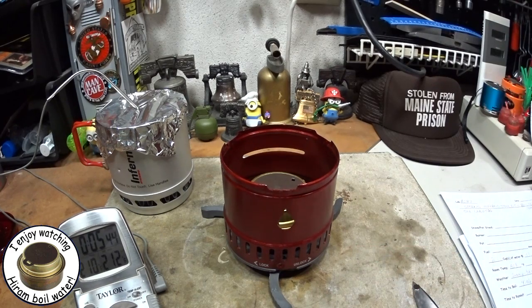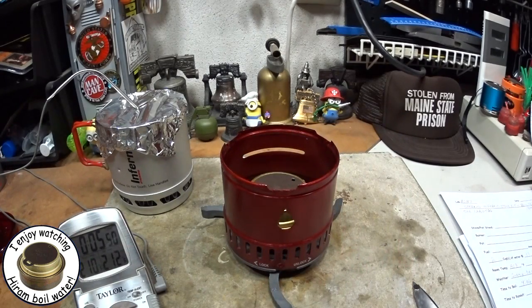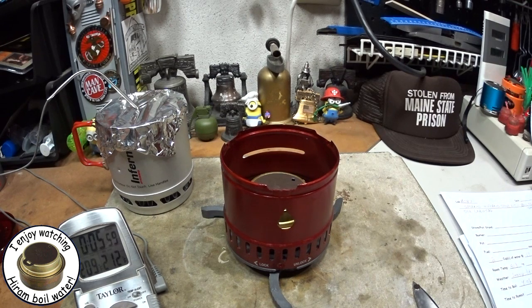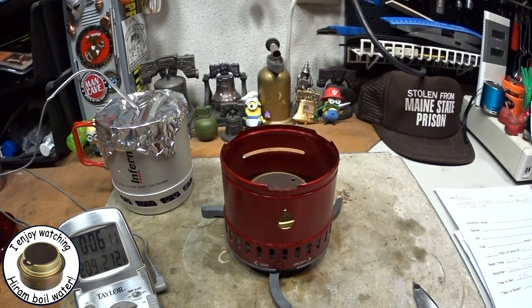So a bit of a difference there: with the Sterno and the seven ounce can, two cups of water at about 60 degrees came to a boil in 12 minutes 31 seconds. With this, two cups of water starting at 60 degrees came to a boil in 4 minutes 6 seconds. Apparently we don't need something quite as big as a Trangia — maybe a cat stove, or something with some carbon felt, might be an idea for the next test to try.